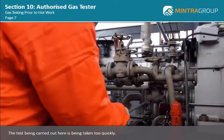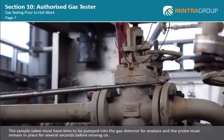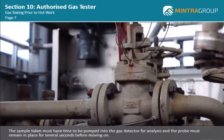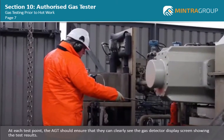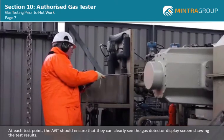The test being carried out here is being taken too quickly. The sample taken must have time to be pumped into the gas detector for analysis, and the probe must remain in place for several seconds before moving on. At each test point, the AGT should ensure that they can clearly see the gas detector display screen showing the test results.